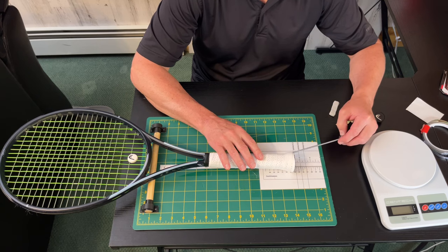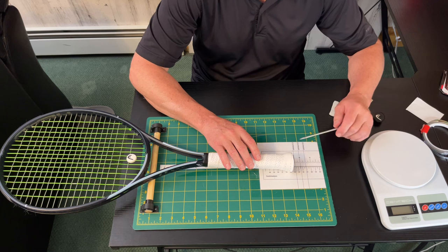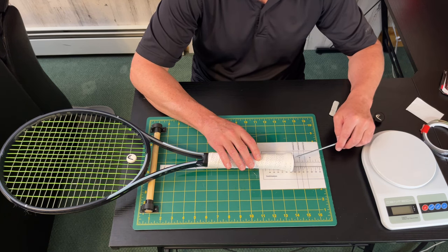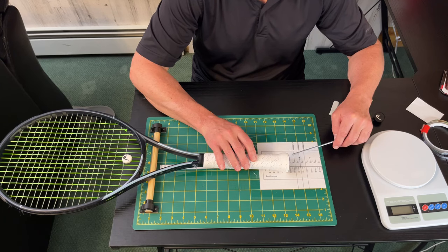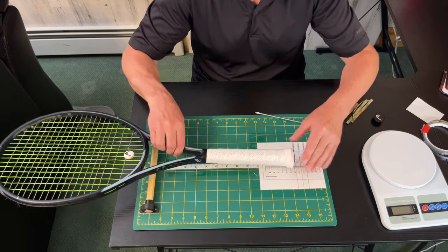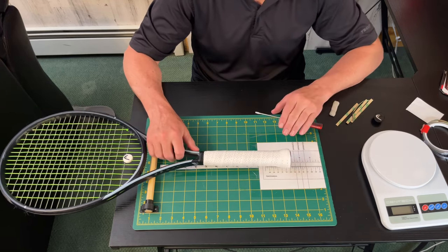When you move up to the 300-gram MP versions they tend to be a little bit more head-light — three, four, or five points head-light. And if you move up to a 315-gram racket they tend to be even more head-light. As you notice a trend with all manufacturers: the heavier the racket is in terms of overall static weight, the more head-light they make it.